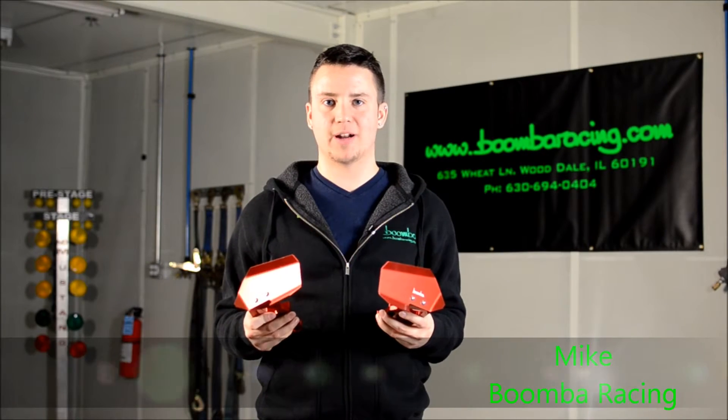Mike from Boomba here. This new and exciting product that I'm holding right in front of myself is our brake cooling deflectors for the 2015 and up Subaru WRX.